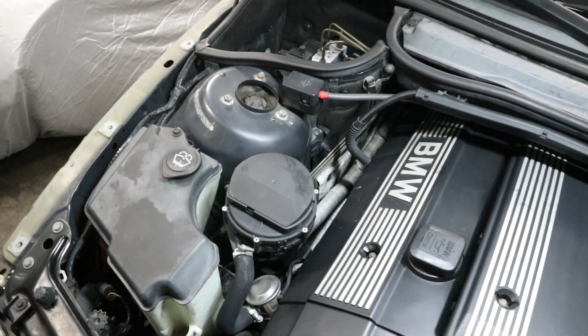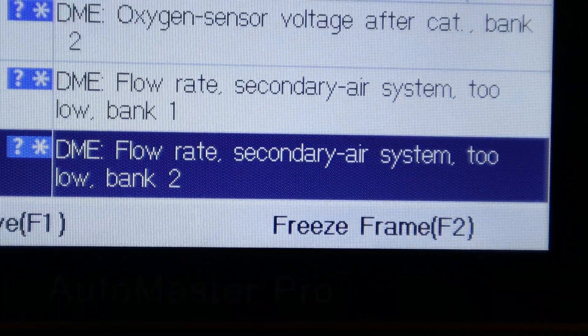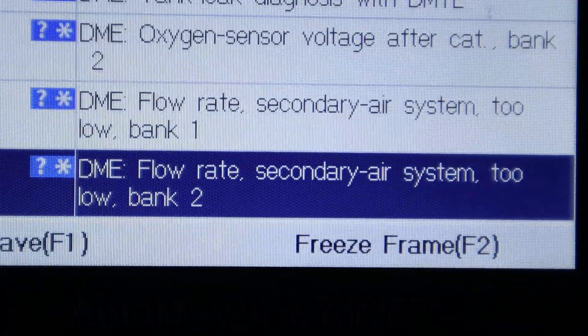Hey everyone, my name is Chris and welcome back to the Beamer Barn. In today's episode, I'm going to be breaking down the secondary air pump systems on BMWs because we have to diagnose the problem on my E46 wagon. It has a code for a secondary air pump system, flow rate too low.